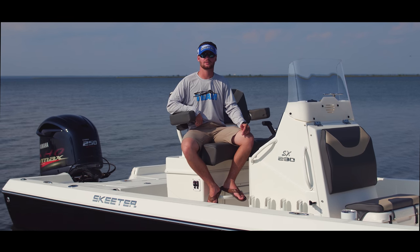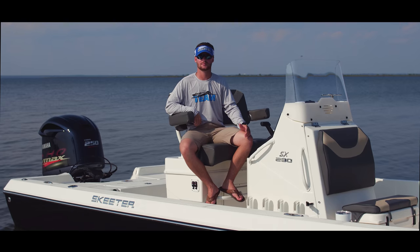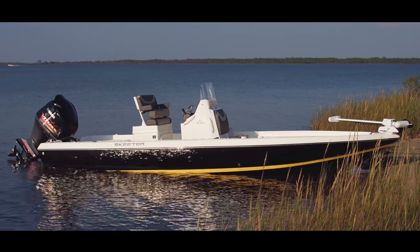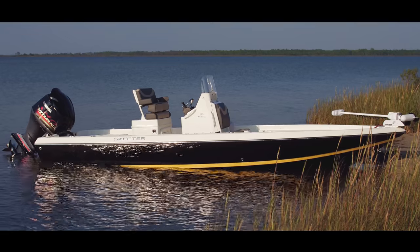Hi everybody, I'm Captain Michael Cowart. I've been tournament redfishing for the past eight years. I can personally tell you that the Skeeter SX-230 is the most versatile bay boat on the market. Today I'll be walking you through and showing you the new 2018 Skeeter SX-230.